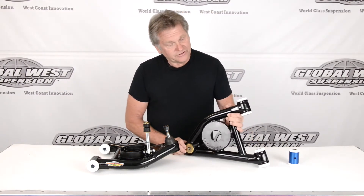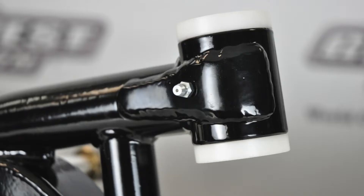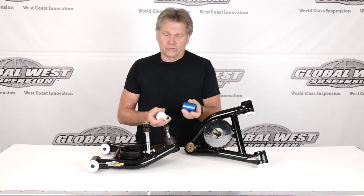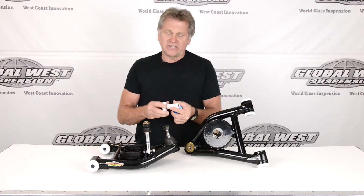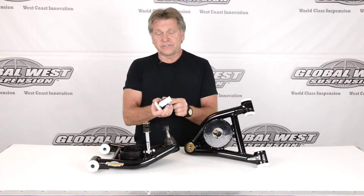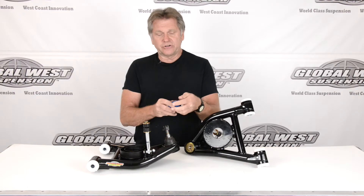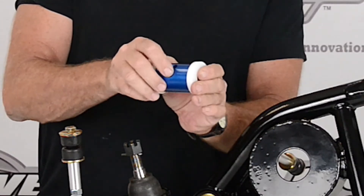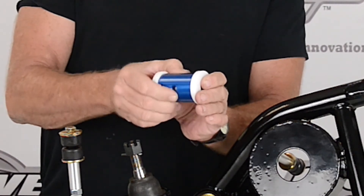I'll tip this over so you can see. This happens to have the Delrin bushing — you'll notice the grease fittings. These bushings are fully lubable. A Delrin bushing has a housing that's pressed into the control arm, with an inner rotating sleeve separate from the thrust washers, and when this assembly goes together it allows the bushing to pivot smoothly.